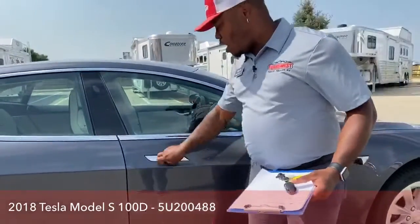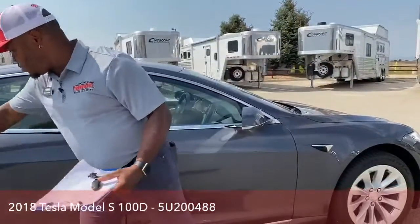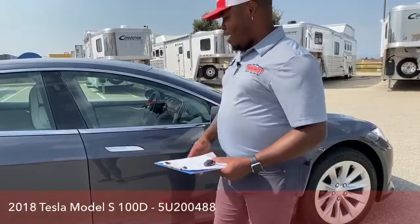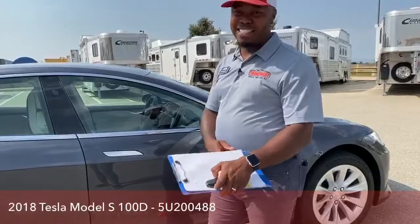A lot of people get confused like, 'Oh my God, how do you open this? Do you press? Do you do this?' It's a little crazy how Tesla does that, but it's actually pretty cool.